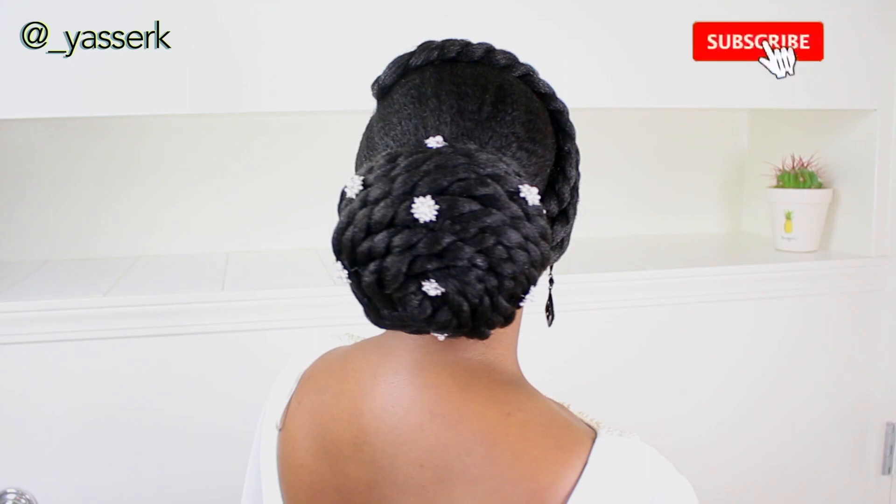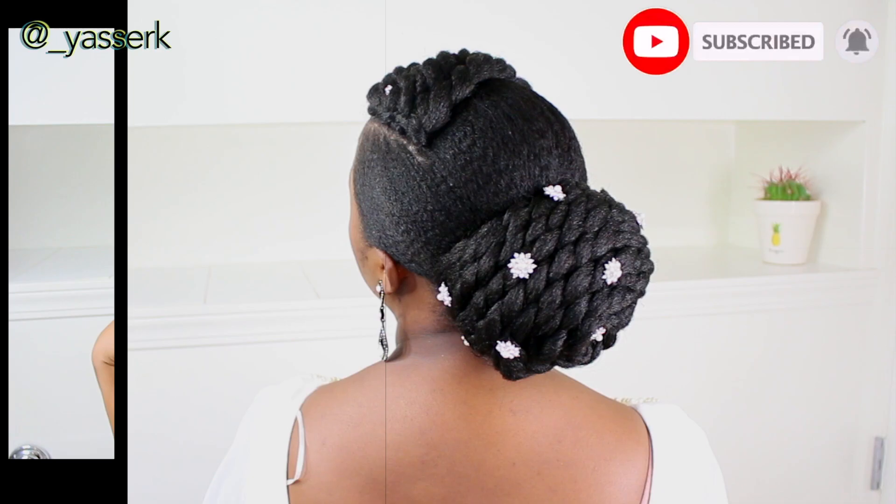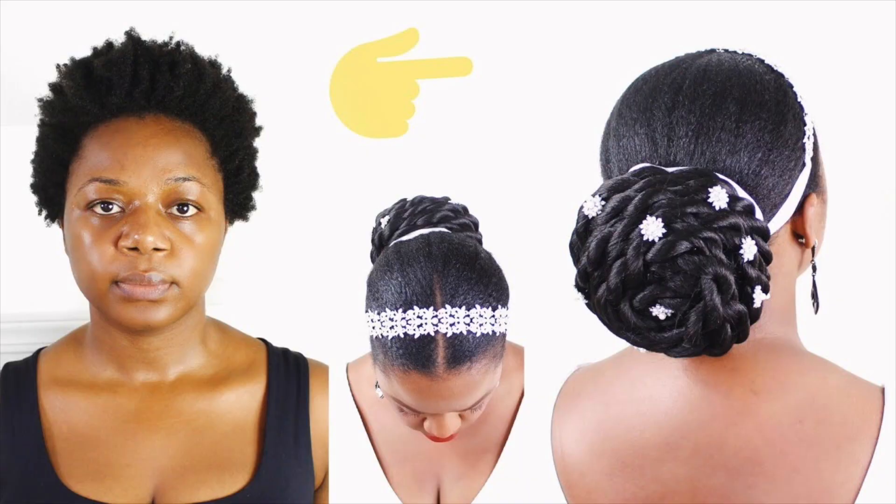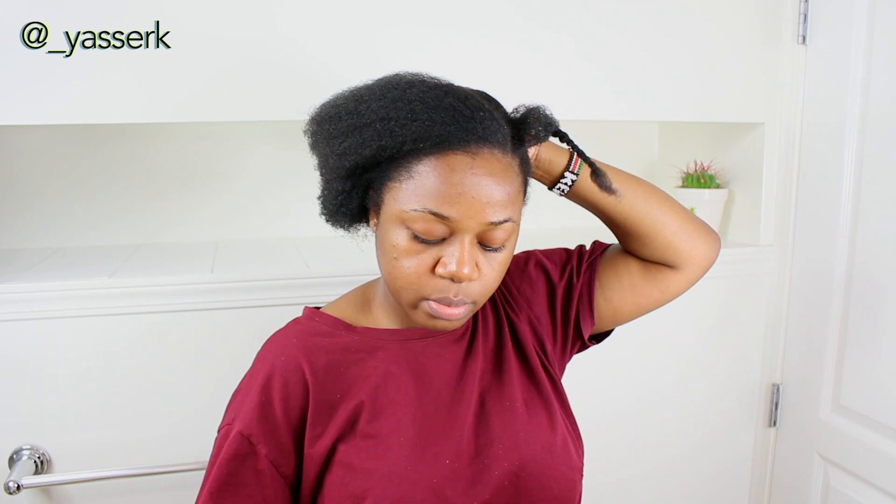Hi guys, welcome to my channel. My name is Yasser and today I'm going to be doing this bridal hairstyle. It's very cute and very simple to do. I've done styles that are kind of similar — I'm basically combining two styles that I did in the past into one style in this video.